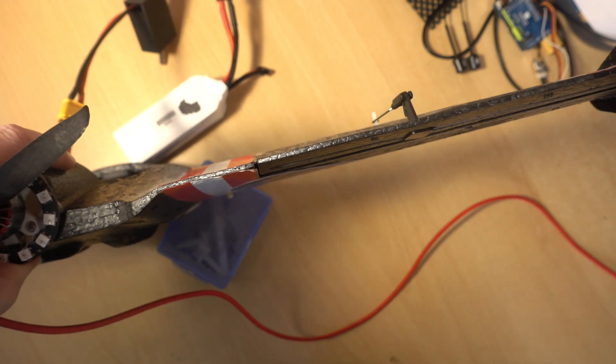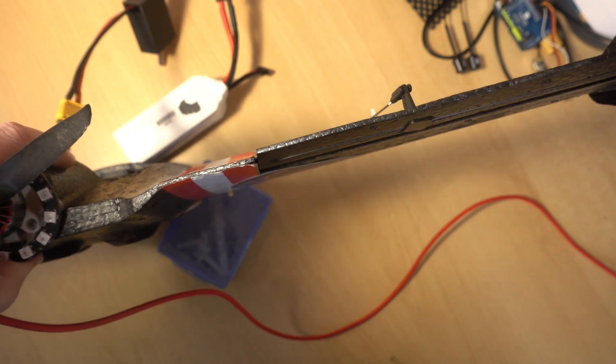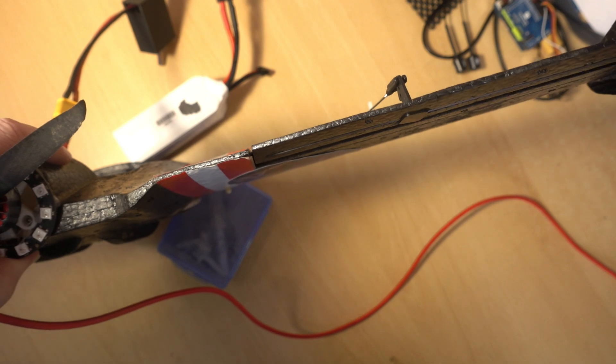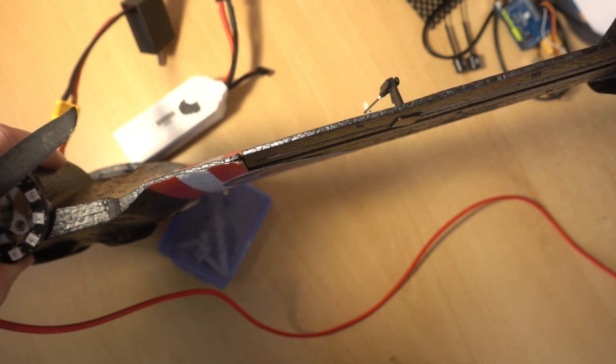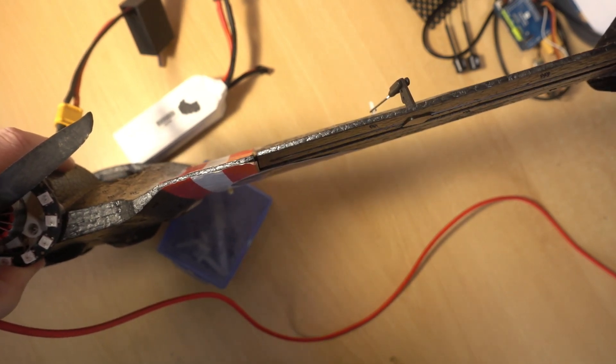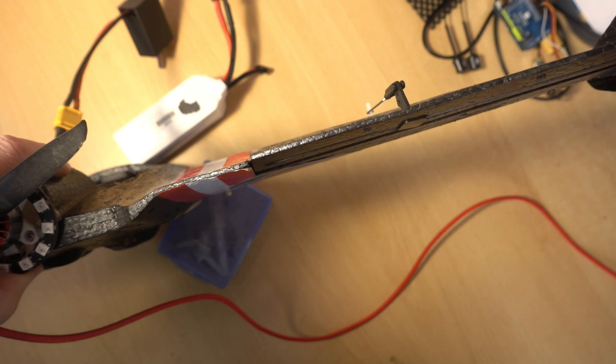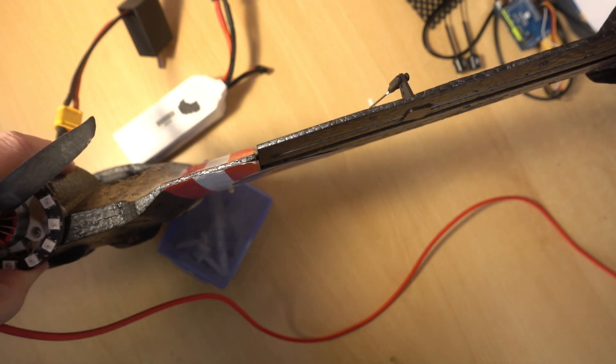The golden rule of INAV is: whenever you test your control surface throws, always do it in manual mode. Currently I'm in acro mode, so I'll head over to the desk. You can see the pitch is not moving far at all - maybe three or four millimeters up and about three millimeters down. If I flick it into manual mode, we can now see the full range - at least double, if not more throw than in acro mode.